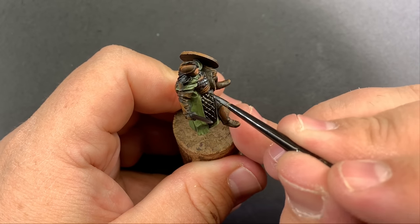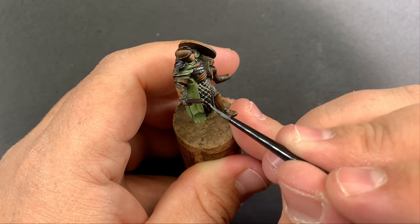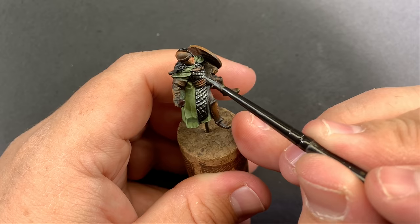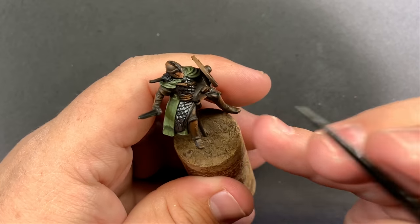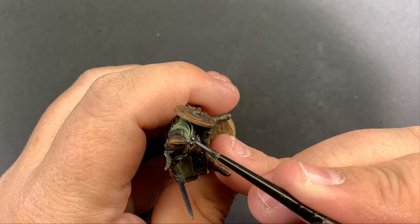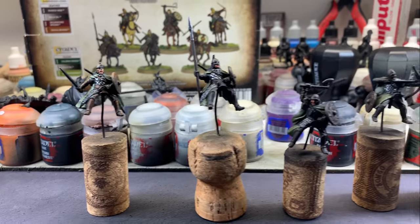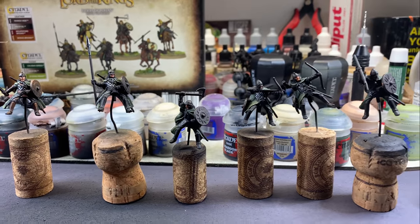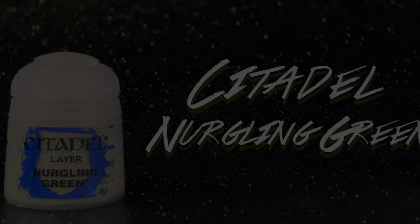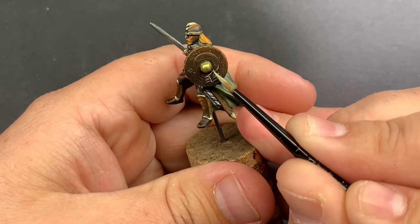Coming in with Vallejo Metal Color Steel, this is really going to do a lot of work in the metallic department. I was really happy with the way this metal covered — it's an airbrush-ready metallic that goes on in pretty much one coat. Because of the medium in this particular metal, I found I didn't need to shade it, as that thinner medium was already settling in the recesses and darkening them. I also used Nurgling Green to cover all of the emblems on the shields.